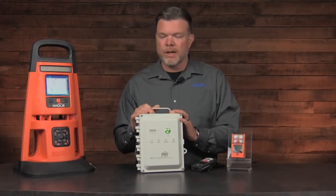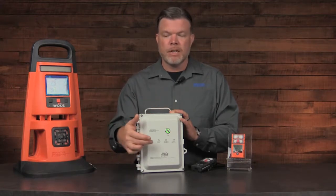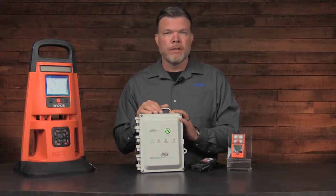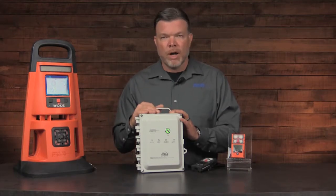The second way to access the Wi-Fi settings is by opening the front cover and connecting a laptop to the Ethernet connection inside. From there, you can enter the IP address into your browser and access the RGX Wi-Fi settings.